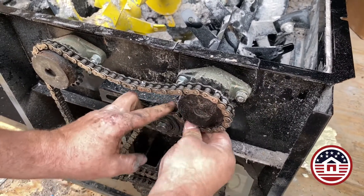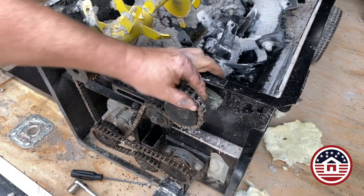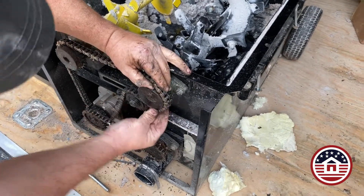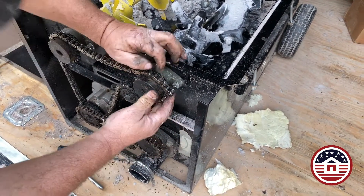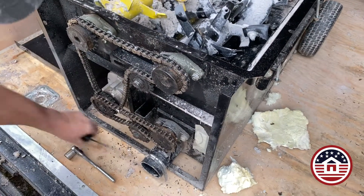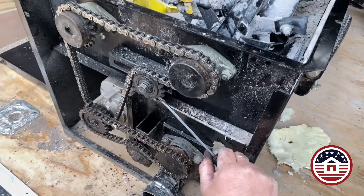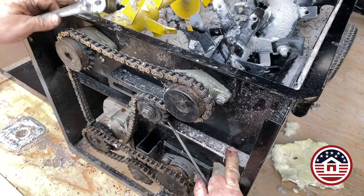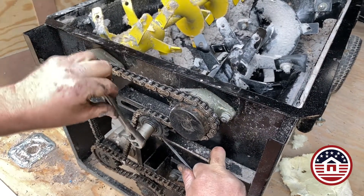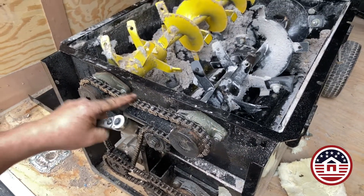Now we're replacing our chain. Move the tensioner bolt sprocket all the way back, and then you should be able to loop that chain right back over and get it on the auger chain sprocket. Sometimes it's a little stiff to work with. These chains are motorcycle chains, so they are larger and will last a long time. After you get the chain back on, move that tensioner over. I like to use a screwdriver to push that sprocket in — you don't need a whole lot of tension here. Just put the screwdriver into that sprocket to push it in, then tighten that down with the socket. That is a 5/8 socket. The tension there is fine — that's perfect.